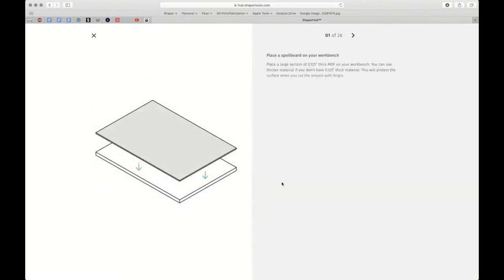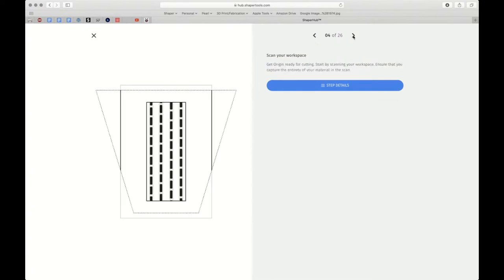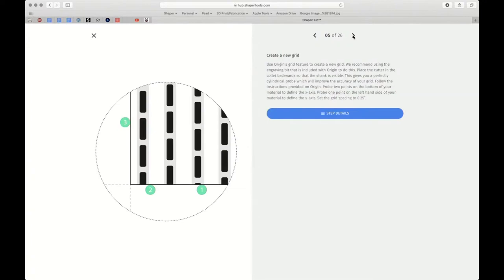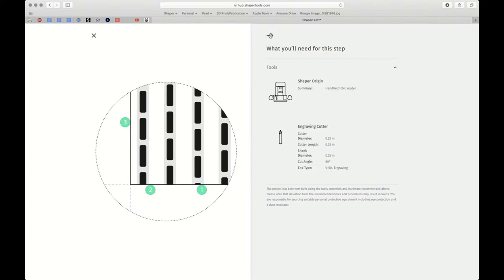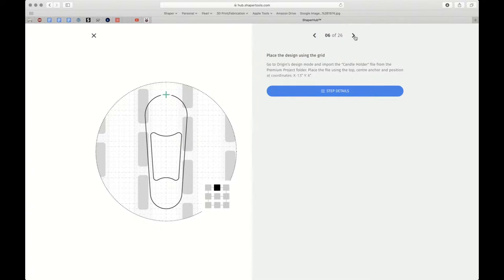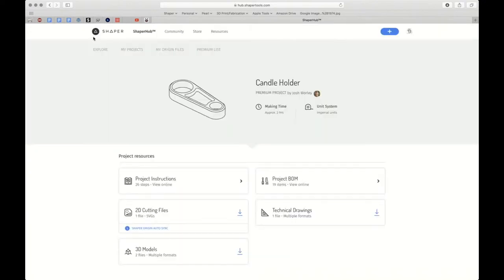One of the key things for people not too sure about the steps: you can view the instructions on mobile or desktop. These Premium Projects walk you through every step. If you're unsure of how to get started, follow each step — it'll tell you the spoil board size you need, that you need to put shaper tape on your material, now scan the workspace, now create a grid, and it walks you through how to create a grid. You'll even see that for certain steps you'll need an engraving bit. The file for the candle actually doesn't include the holes for the tea light — you're going to use on-tool CAD to place those. This is a really cool project and teaches you about all the various aspects of Origin's software.